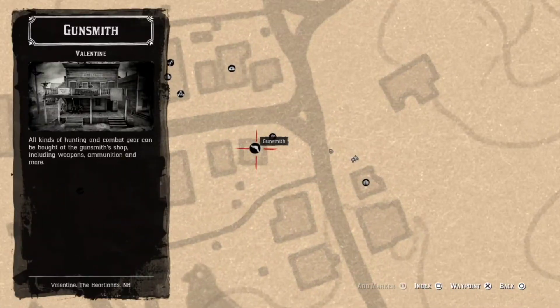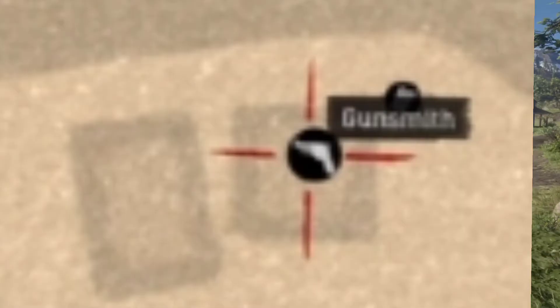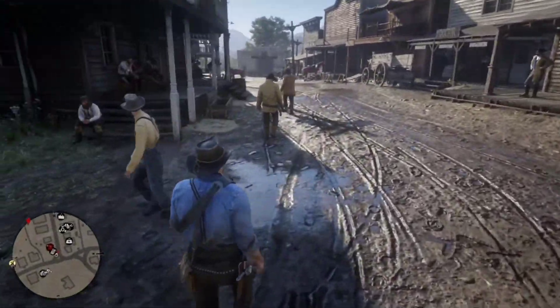First of all, you have to go to any gunsmith. Right now I'm going to the Valentine's gunsmith. This gun-like sign means gunsmith. Make a waypoint to it for your convenience.